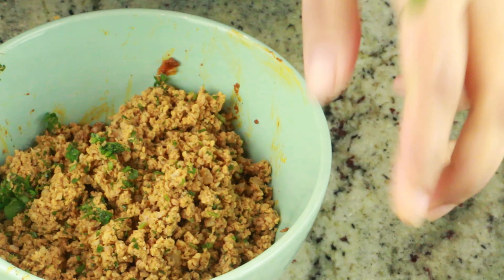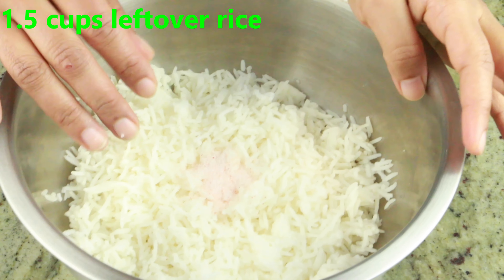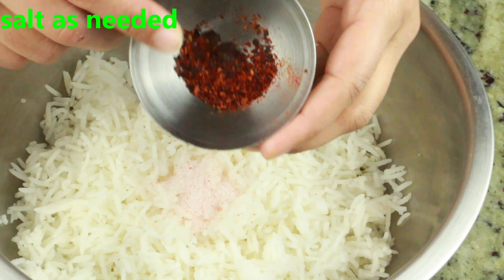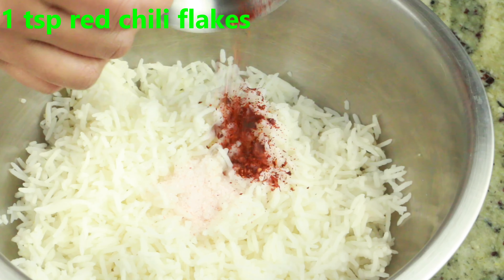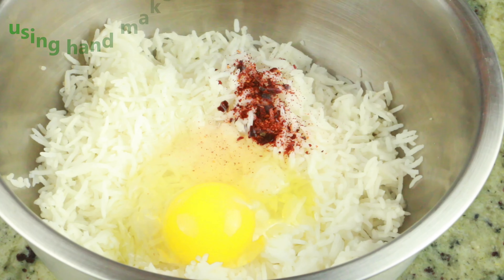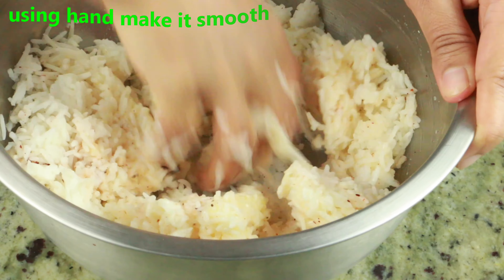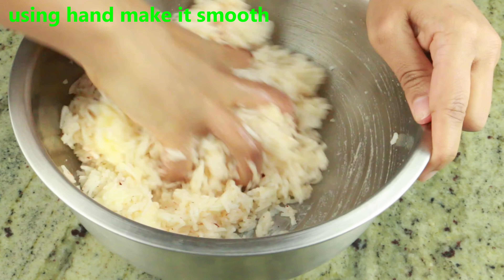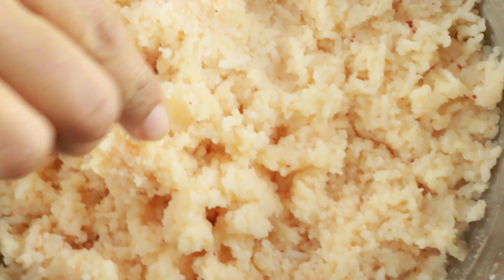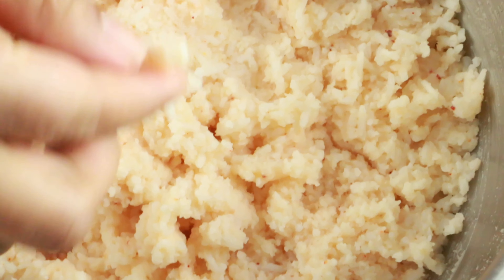Here I have one and a half cups of leftover rice at room temperature. Make sure you don't add salt if you already have salt — add salt as needed — along with one teaspoon chili flake and one egg. Using your hand, work it into a nice smooth texture. Make sure you don't put it in a food processor or blender because it will make the rice very sticky and you won't be able to shape it. The texture is nice — it's no longer long grain; it has nicely broken down into nice pieces.